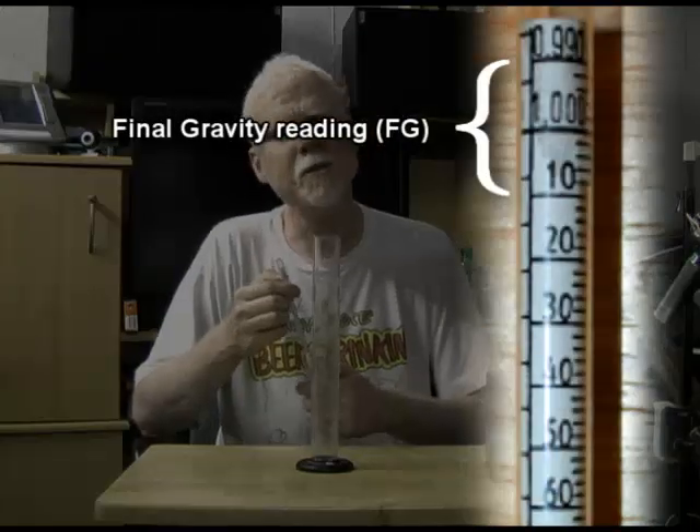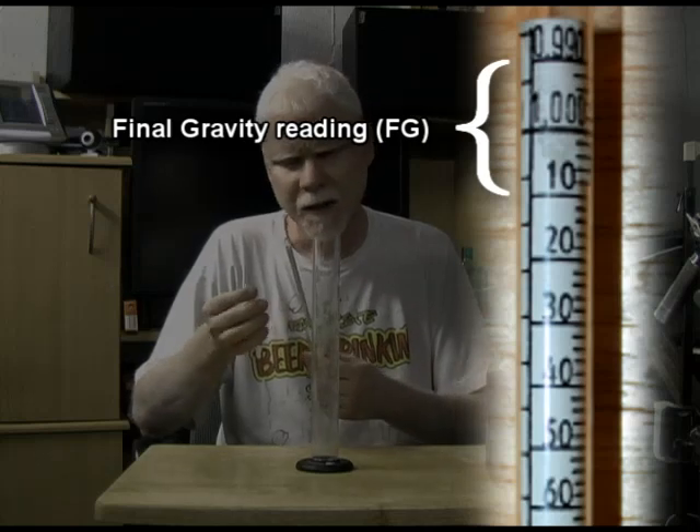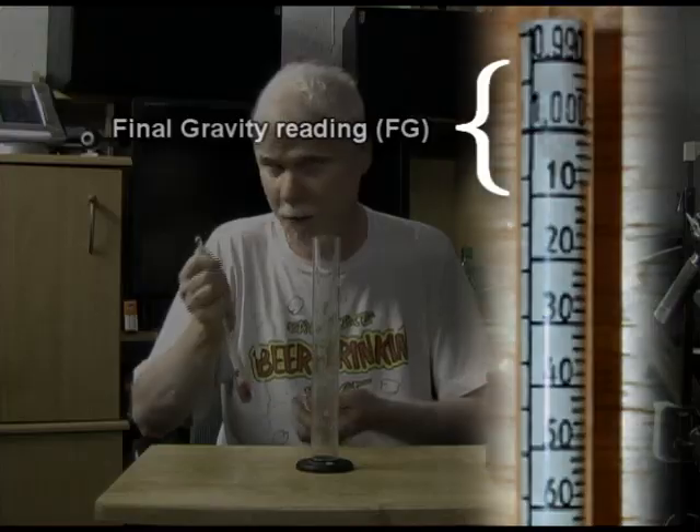If you're making some sort of spirits, you're going to end up with even higher readings. At the end of the procedure, whether it's beer or wine or anything else, you're going to have a reading that's more close to 1.000.